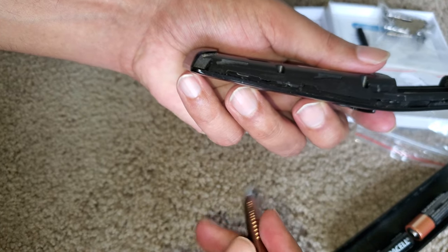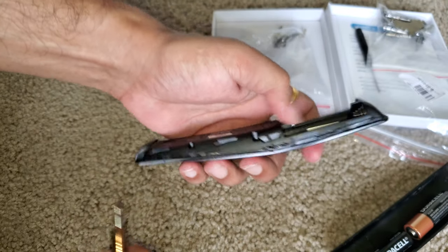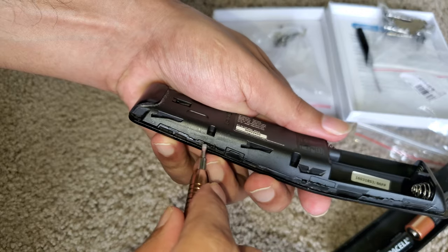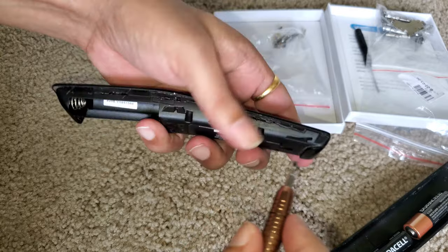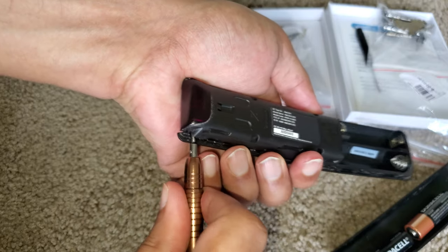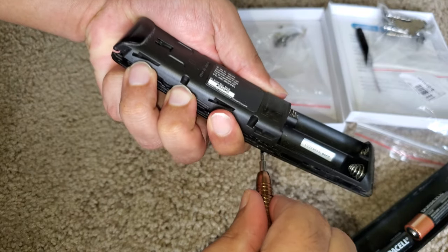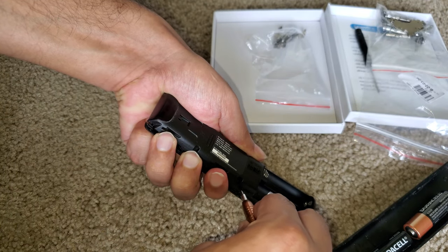I have already opened it and slightly damaged my remote, so there goes the warning. It was easier for me to open from the front, so I'm going to try opening from the front. There are several locks here — just gently insert the tool and push it outward.